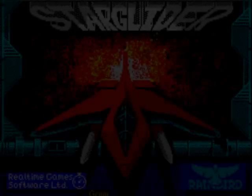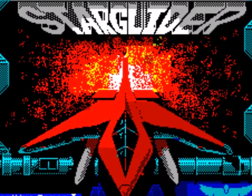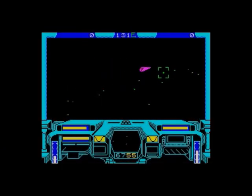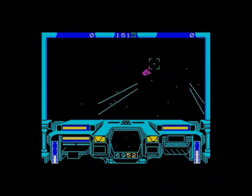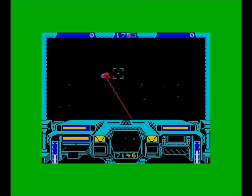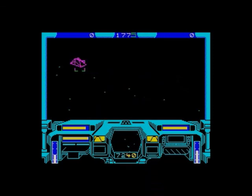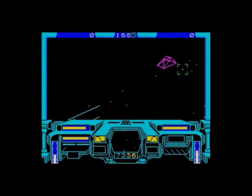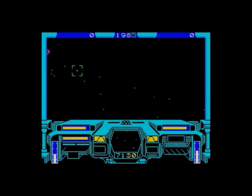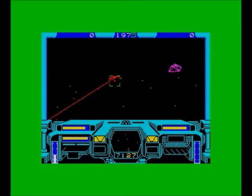The next one is Starglider from Rainbird, programmed by Real-Time Software. I would suggest this to them just as a demonstration of what the Spectrum could do. I was playing this in 128k mode, but it was also playable on the 48k - obviously stripped down a bit, minus a few bells and whistles. Bear in mind this is a game that started on the Amiga or ST - I can't remember which one - and the fact that people had the nerve to take on the job of converting it to the Spectrum, as well as pulling it off the way they did, is remarkable.